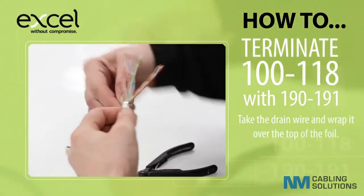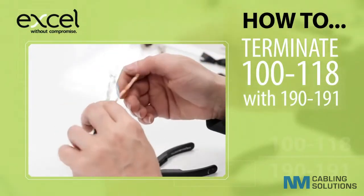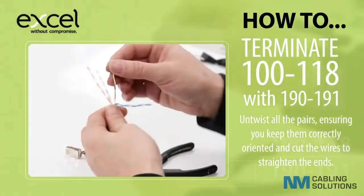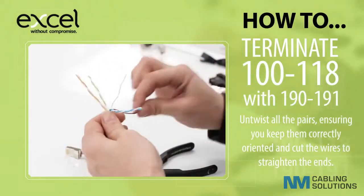Take the drain wire and wrap it over the top of the foil. Untwist all the pairs, ensuring you keep them correctly oriented, and cut the wires to straighten the ends.